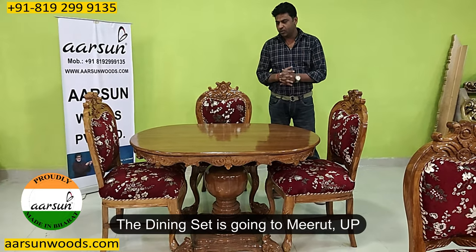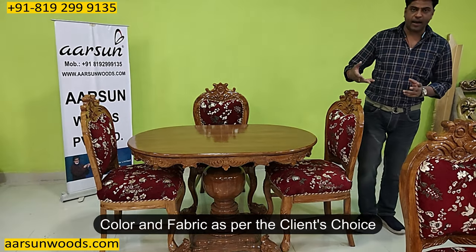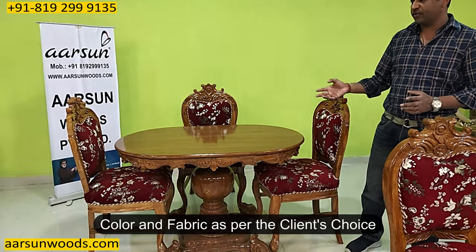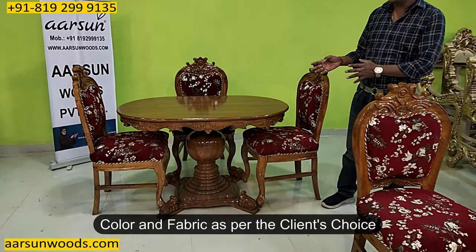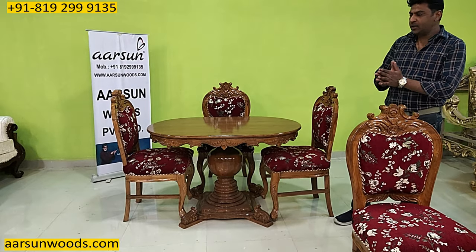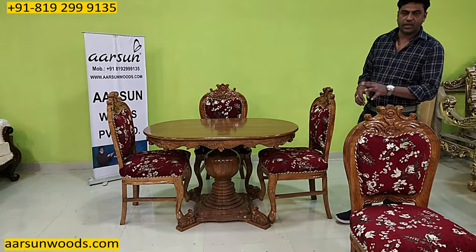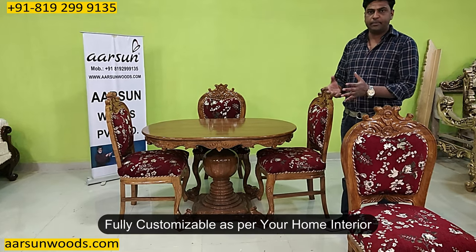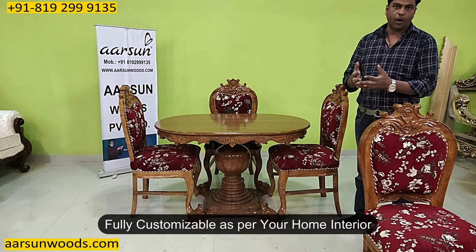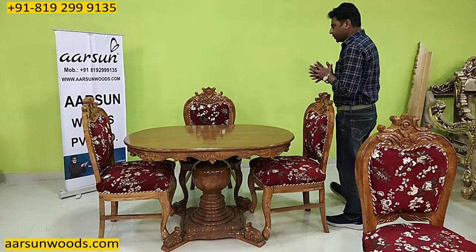This one is going to Meret, quite close to our place, and the colors and fabric are again the client's choice. If you're looking for something darker, a dark color can be done, or if you want to go for paints like gold or silver, that can be done too. The fabric color is the client's choice — if you're looking for some other color according to your home theme, we can do that. We provide options in colors for the fabrics as well as the polish color.